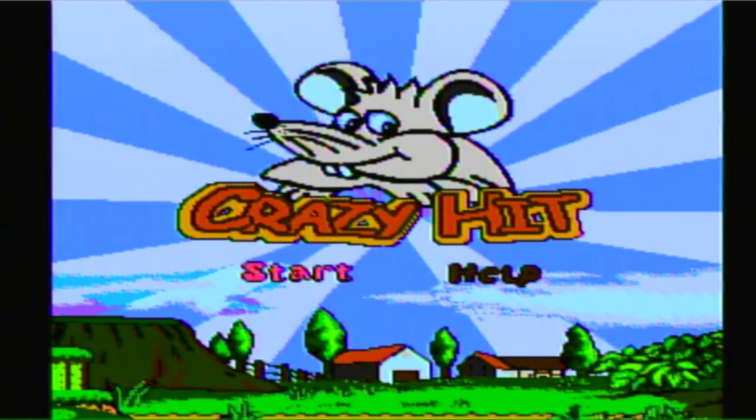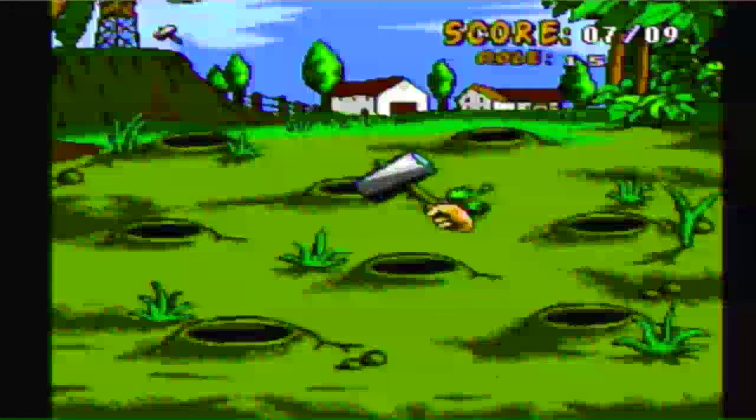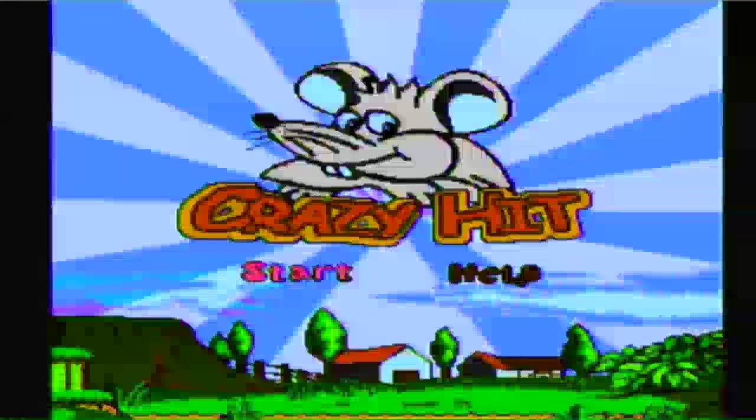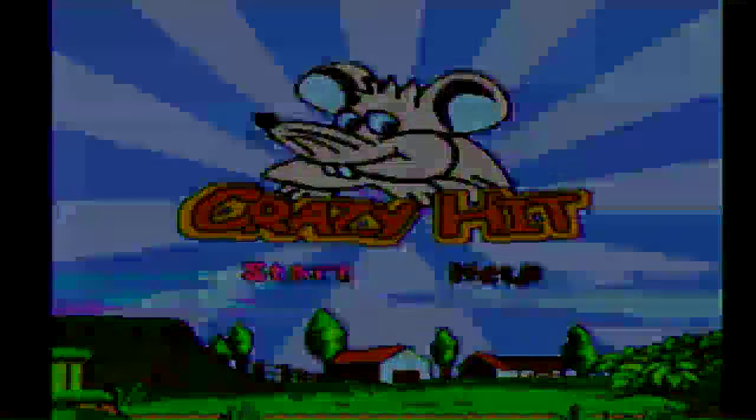Final game on the collection — and a happy mouse. They decide to end the collection with whack-a-mole. Well, actually I think those are gophers, but certainly not a great end to the collection. It does leave you with a question to ponder: why is there a picture of a mouse in the title screen when you're whacking gophers? This mystery may never be answered.